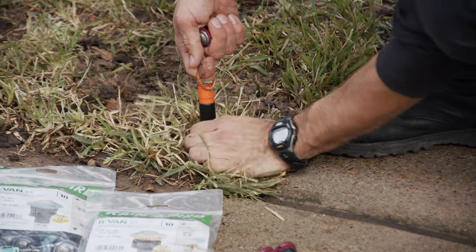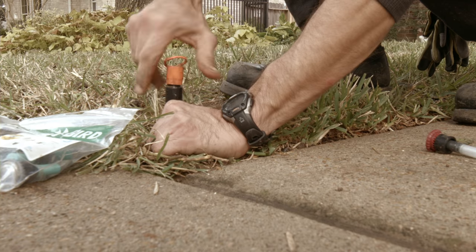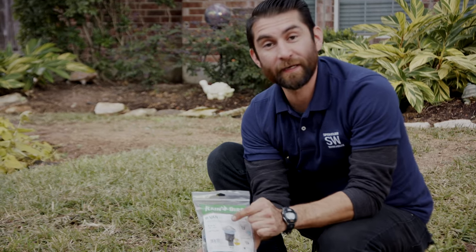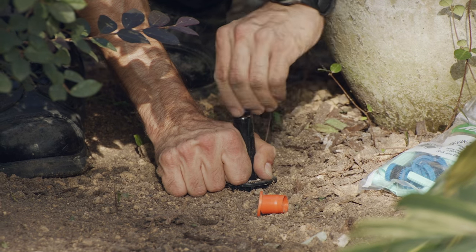Rainbird has supplied all the sprinklers for this install. We're using Rainbird variable arc rotary nozzles (RVans) and HE — high efficiency — Van spray nozzles, which come in a wide variety of throw distances. The RVan 14, 18, and 24 indicate how far the nozzles throw water: the 24 shoots 24 feet, the 18 up to 18 feet, and the 14 up to 14 feet — adjustable down if needed. The HE Van 10 is a spray nozzle that shoots up to 10 feet and covers a full 360-degree plane, adjustable down to the angle you need.